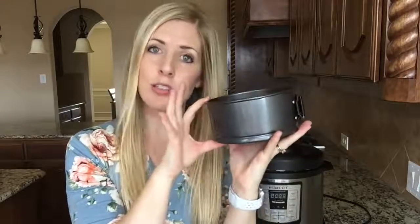For this recipe I'm using a springform pan, the same kind that you use for a cheesecake. This one is six inches by three inches. You can fit this in the three quart, the six quart, or the eight quart. You can go a little bit larger — seven inches by three inches — if you have a six quart or an eight quart, but today I'm just using the six inch one. I'll put a link in the description for where to find these. Let's go make some Instant Pot lasagna.